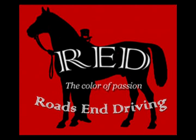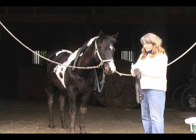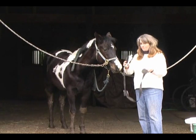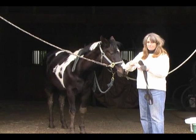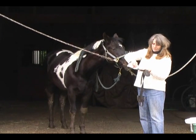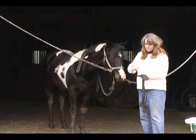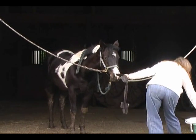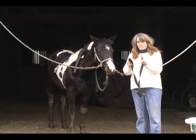Today I'm going to show you how to put a heart rate monitor on Chloe. I start by soaking the ends of the belt in water and then I put the gel on the ends of the belt that are going to be next to the horse's body. Both soaking and use of the gel improves the communication between the transmitter and the receiver.